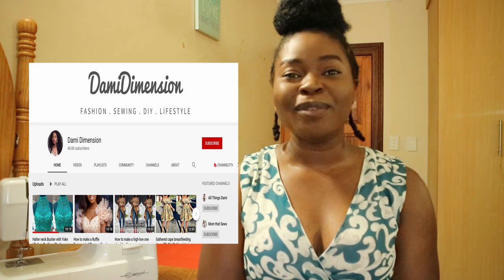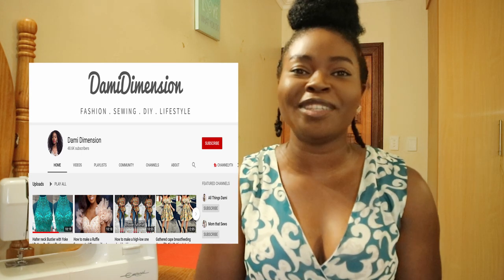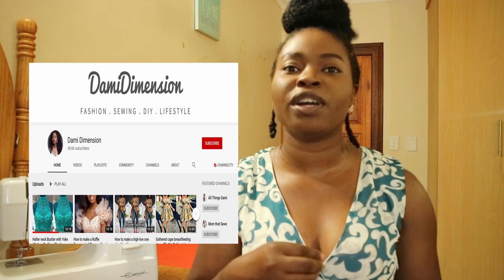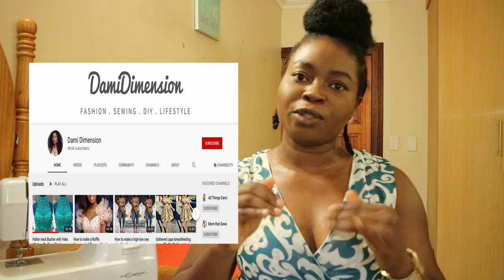Today is a challenge video and a collaboration with a fellow YouTuber by the name of Dami Dimensions. She uploads toy tutorials here on YouTube and I'm going to leave a link to her channel in the description box below, so please do check out her channel.